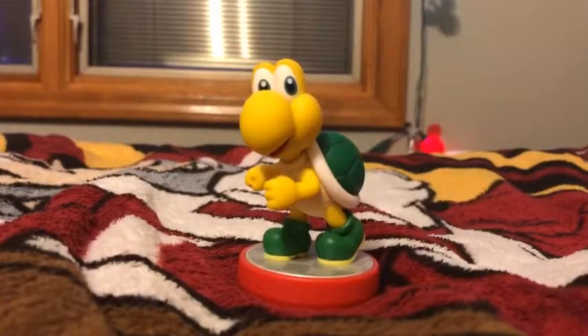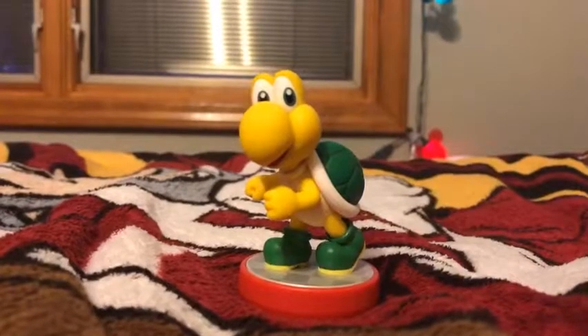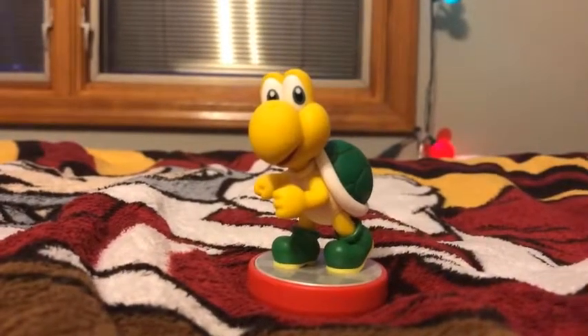Thank you all for watching — that's the Koopa Troopa, you guys. Please like, comment, and subscribe for more videos. Peace out.